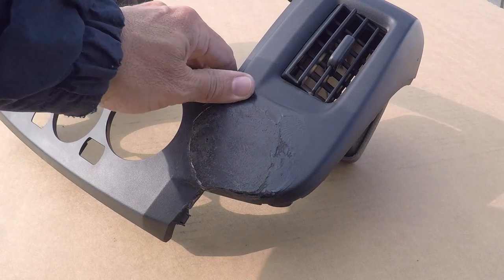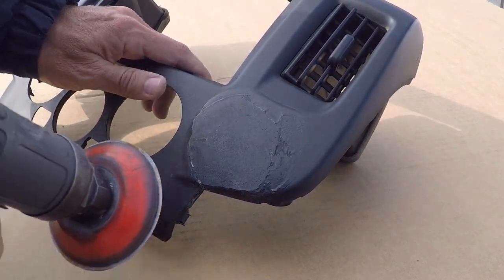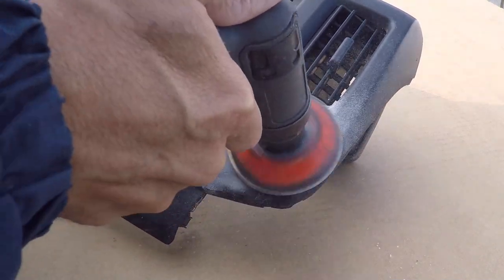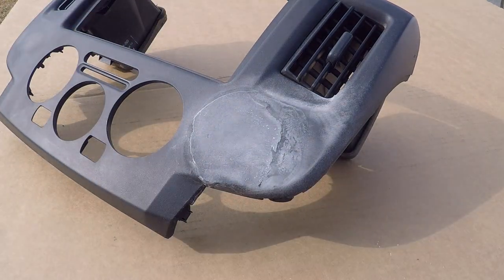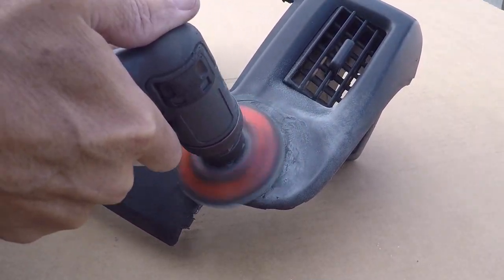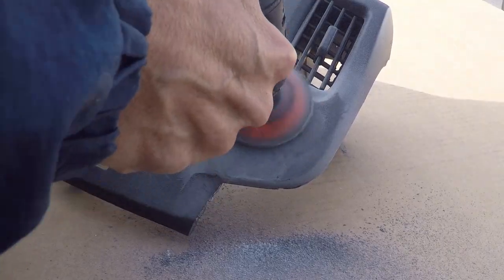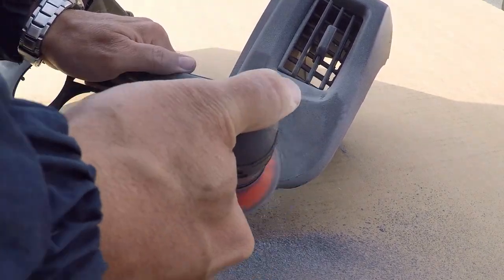To remove the hard epoxy from the surface of the plastic, we start with the same 320 grit sandpaper to see how it will fare. We quickly notice that it is not doing the job, so a quick change over to some 180 grit sandpaper. The 180 seems to be doing a great job, and we really don't want to go much rougher than that on plastics.